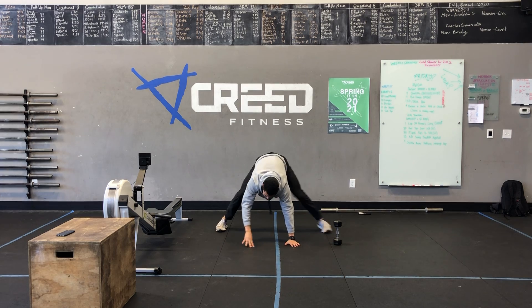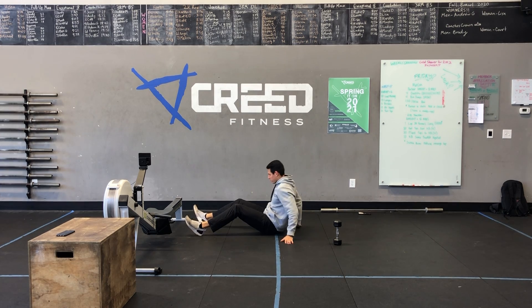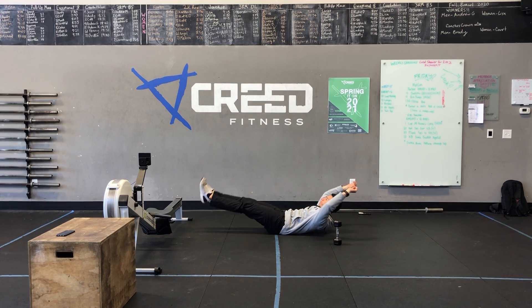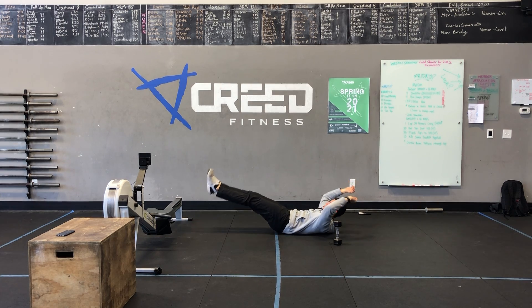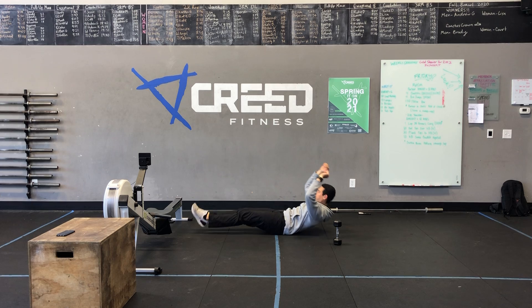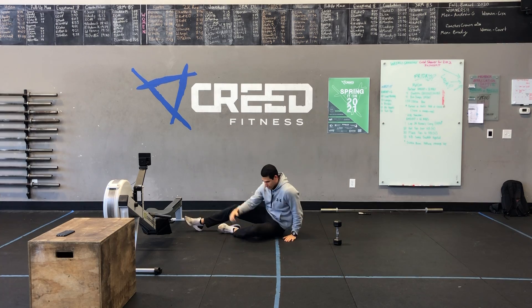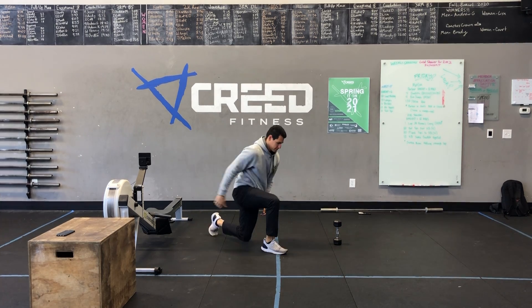Then you got those hollow rocks. Pull that core down to the ground, engage, and then rocking, tapping those heels. Make sure we're not coming super high with our legs, but we're not losing that tension in our core either. So that is our warm-up, guys, for our workout.